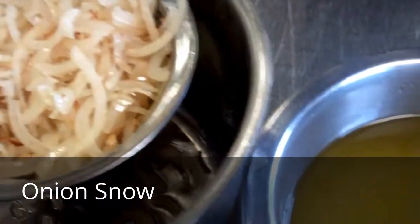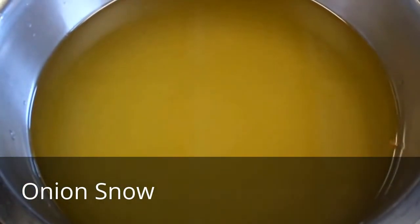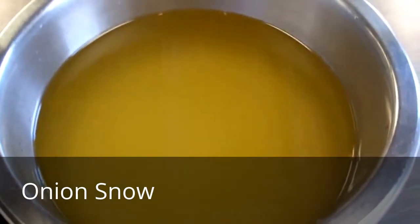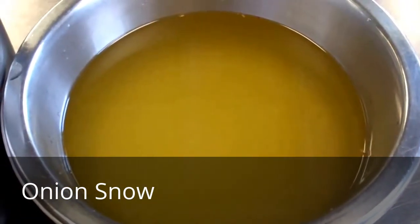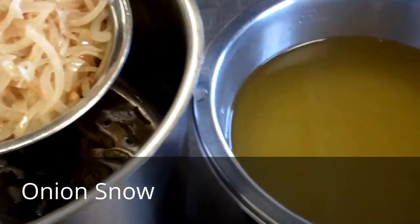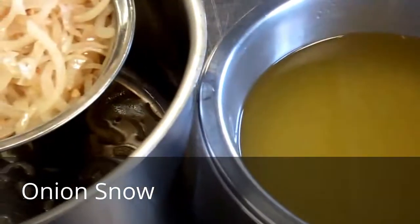What I've just done is passed off the oil into a clean bowl, and now I'm going to chill this slightly. This is then ready to be added to my tapioca maltodextrin in order to prepare onion snow. So this is stage 1 and 2 here.